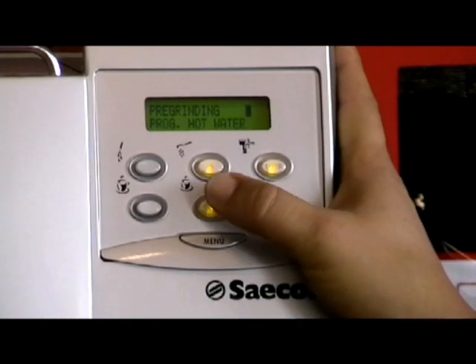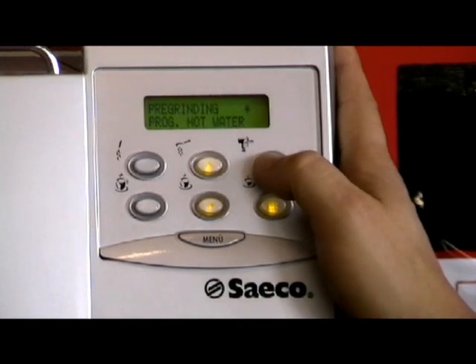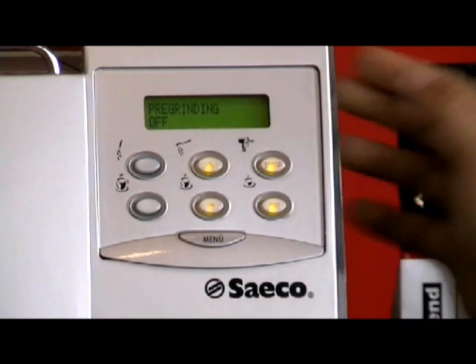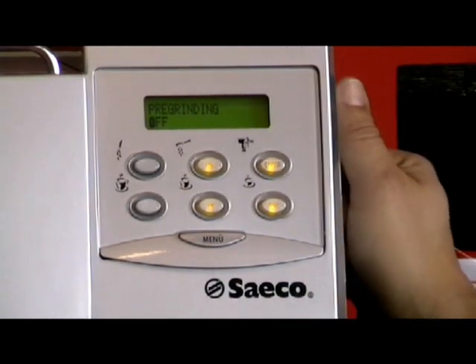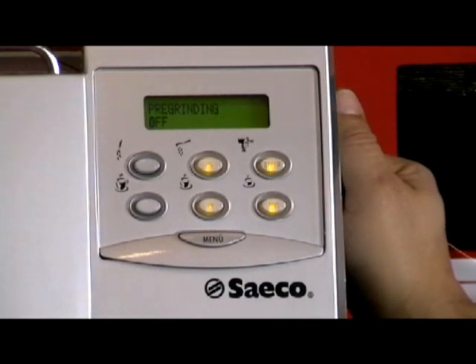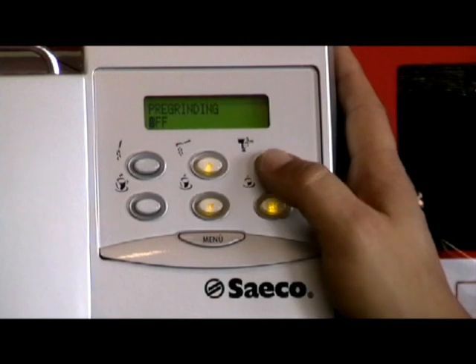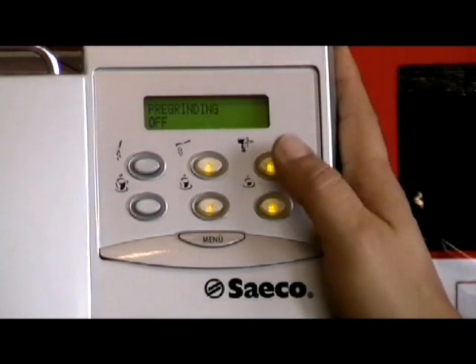The pre-grinding feature is a feature which should be off, and it is off — so that's good. If pre-grinding is on, there will be ground coffee in the brew unit ready to go, meaning it grinds after it makes the coffee. You want to leave that off so it grinds fresh every time.